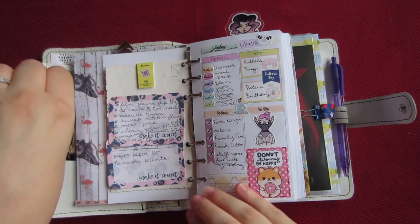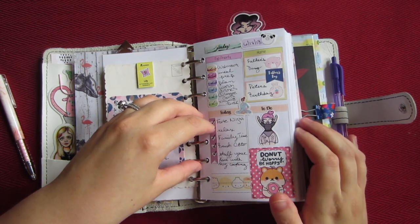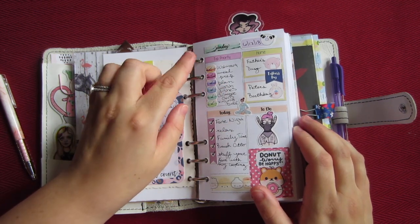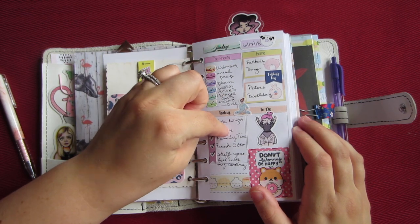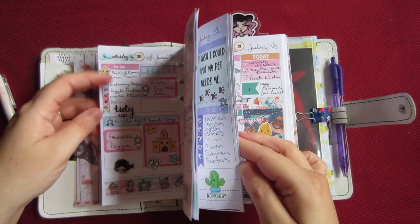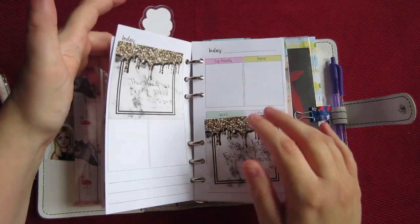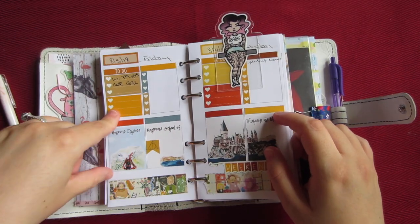So I'm just using the rest of these inserts from Sweet Kawaii Designs — they're personal size with four boxes. I'll just flip through — just my weeklies, all with little cute designs. Today is Friday, August 3rd. I can't believe it's already August; this year has just flown by.